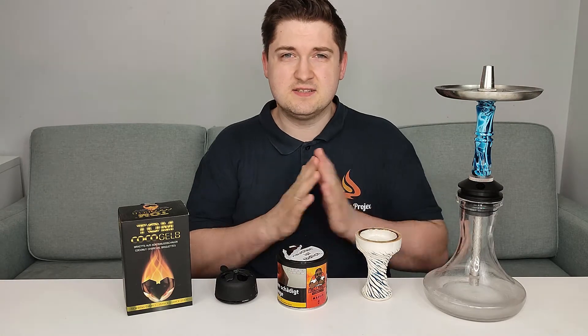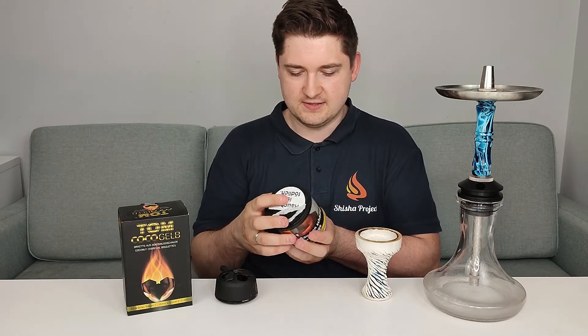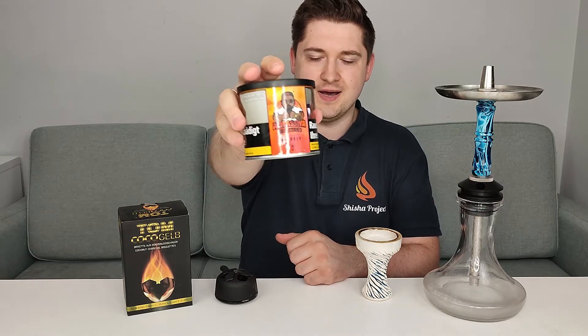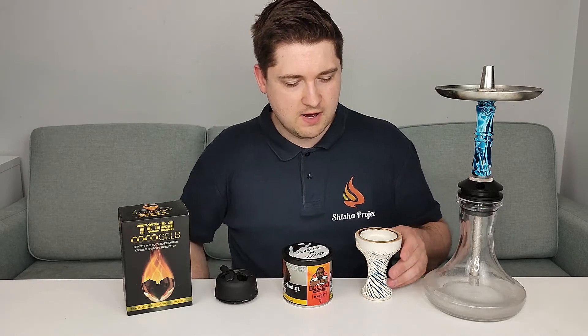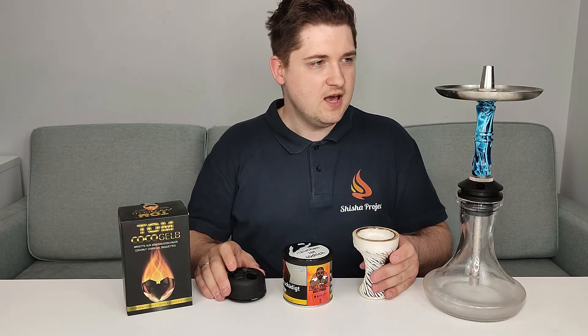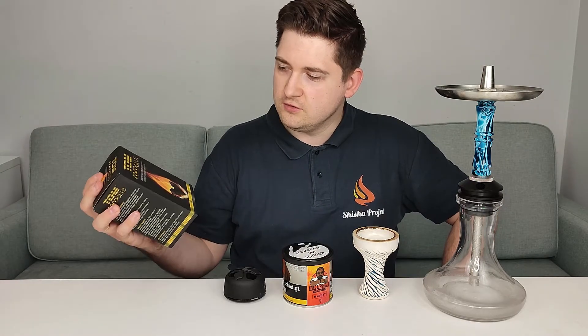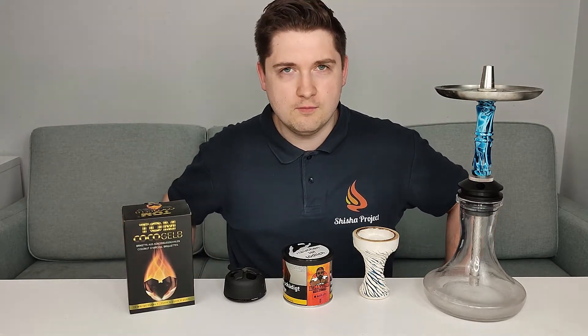The setup is exactly the same as last week, but today I made a quite nice test for you with Al Massiva Massiv. On top we have a Kong Ice bowl, Lotus 1 Plus Nerys, we smoke on a Mosebreeze 2, and the coals I use are Tom Coco Yellow.